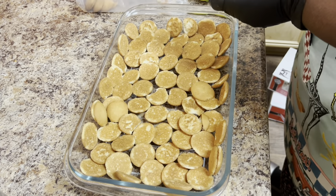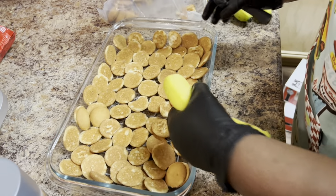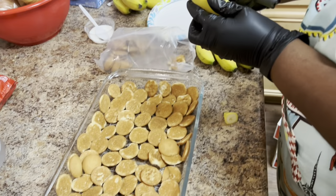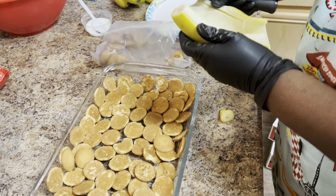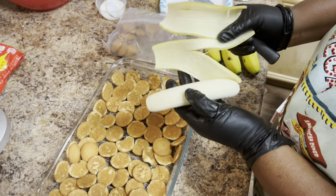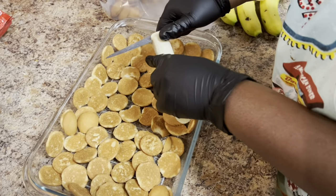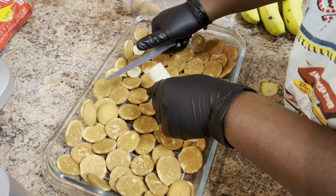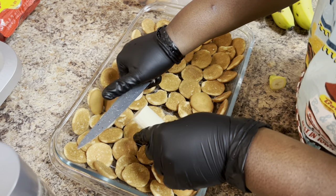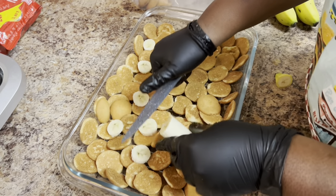First, you want to layer — the bottom layer is going to be the Nilla wafer cookies. Nilla, N-I-L-L-A — those vanilla wafers. After you do the first layer of cookies, you're going to get your bananas. Layer them carefully and take your time, because once you pour the pudding it's going to set and you'll have nice layering when you get ready to spoon into your bowl.